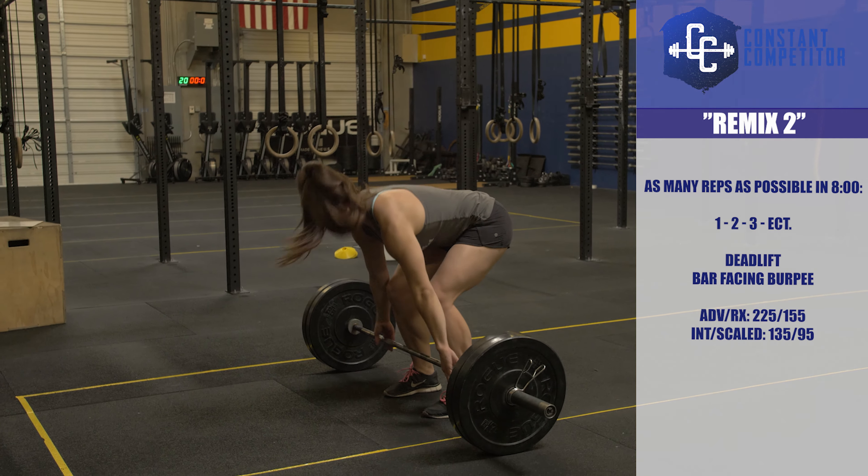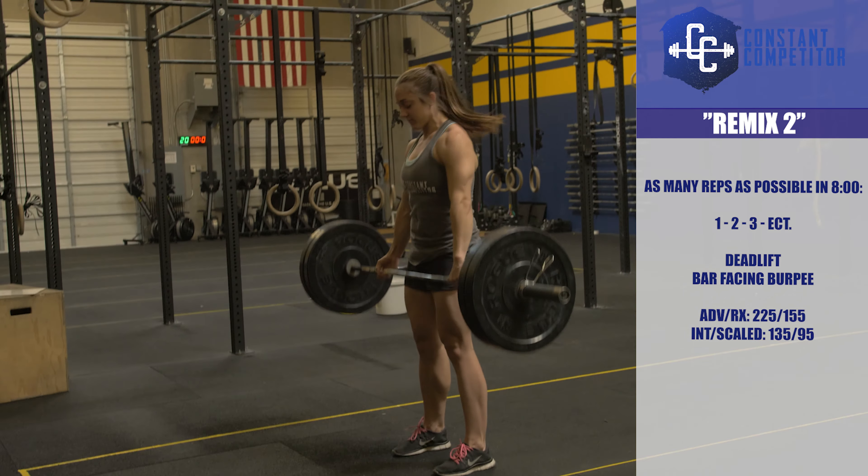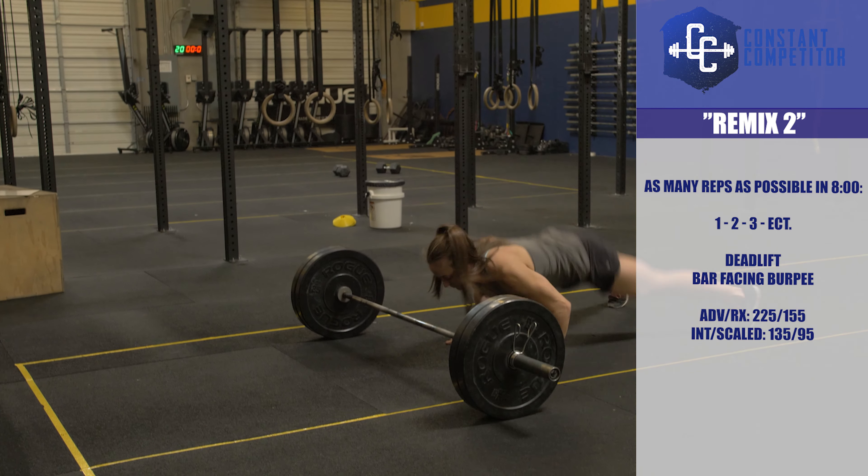The final week of competition in November is here. Remix 2 is an 8-minute AMRAP of deadlifts and bar facing burpees.